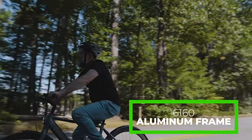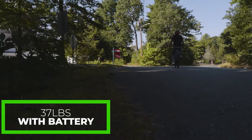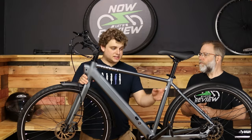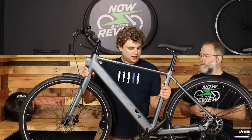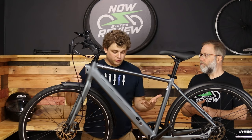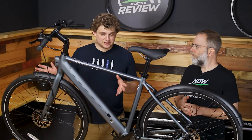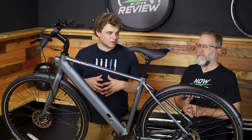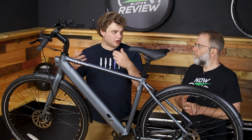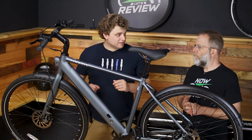It's a 6160 aluminum frame, which means it's a fairly lightweight e-bike. It weighs 37 pounds with the battery in it. We've reviewed some bikes that are 70 pounds, and that means one person can lift it. It's even easier when you take the battery out. I was able to get this up on our review table fairly easily with the battery out. Usually it takes two people to get a fat tire e-bike up onto a bike rack — having it be one person is a completely different ball game.